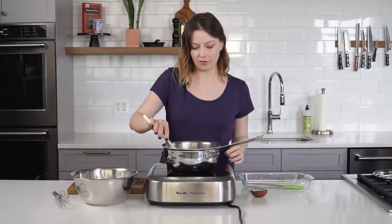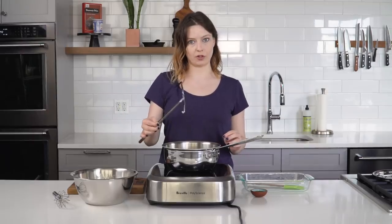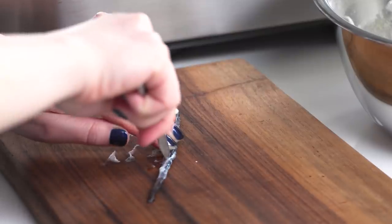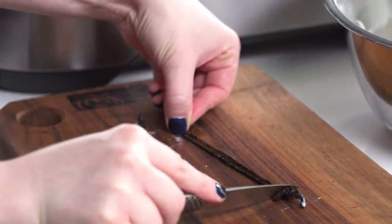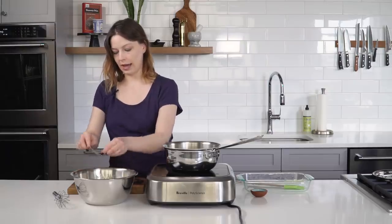Gonna come in here and fish out what was once a really brittle, unfortunate dried-out vanilla bean. Now it's gonna be all soft and easy to work with, so I'm just gonna split it open with this knife and run it down to pull out the seeds, knocking them into our egg mixture.